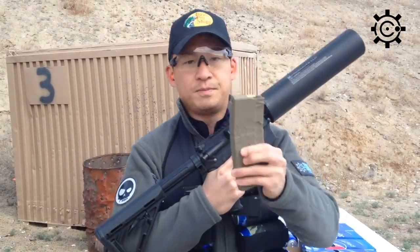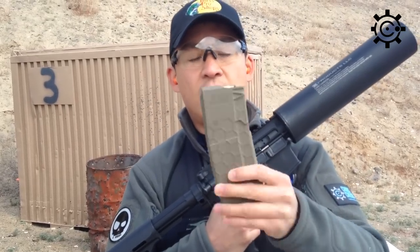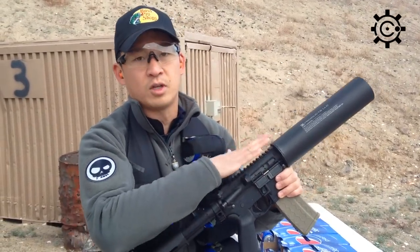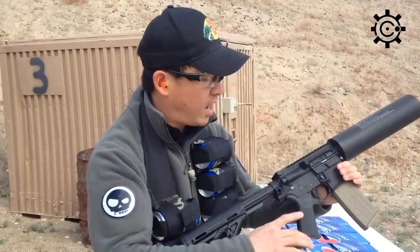Now what we've got here is a standard 30-round magazine with blanks. We've got a blank round loaded into the chamber, and the upper is designed so that you can only use blanks, so there's no concern if you actually have a live 5.56 round inside.